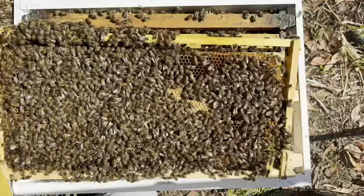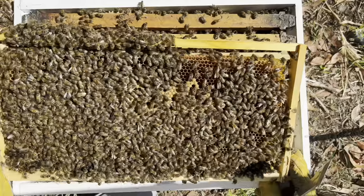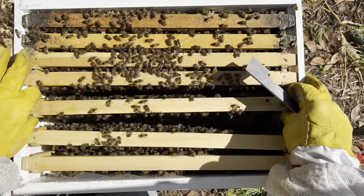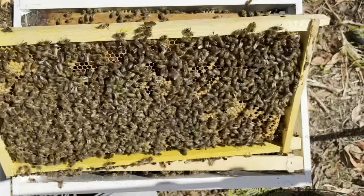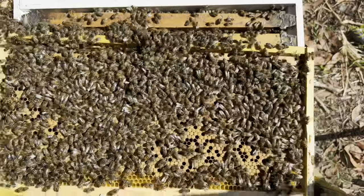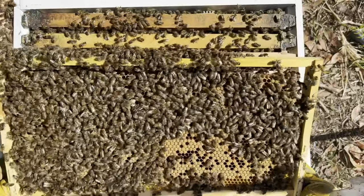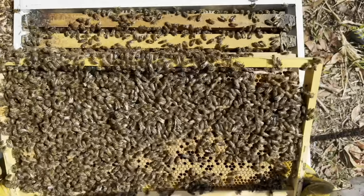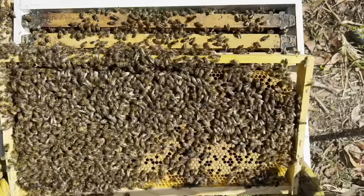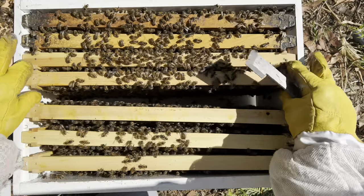I wouldn't be surprised if I didn't put a box on these guys whether they'd swarm or not. For me this is a massive population, so I'll pop another box on them. I'd like to see the queen. They're definitely not queenless — well, they weren't a day and a half ago. A couple of little cups here and there, but the drone population isn't massive, so I'd say they're probably not going to swarm. Caught them just in time.